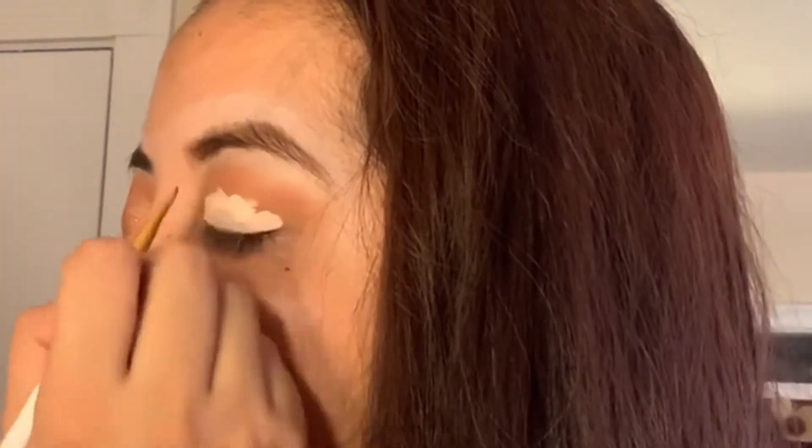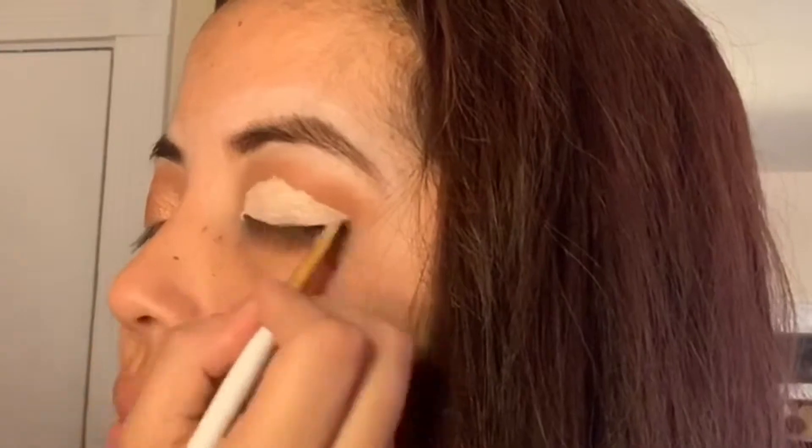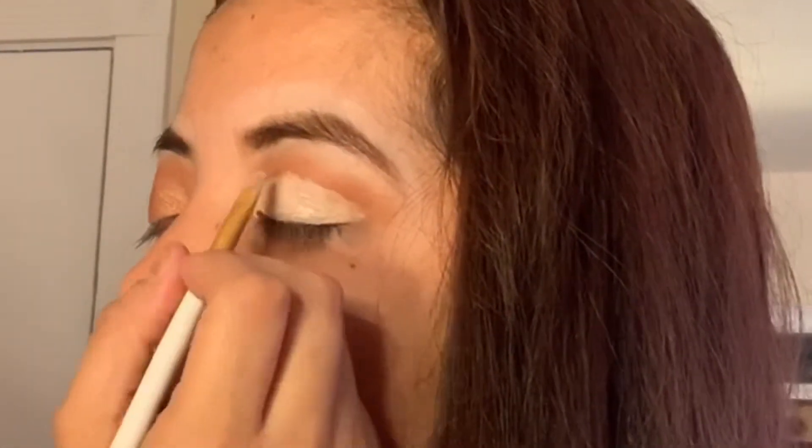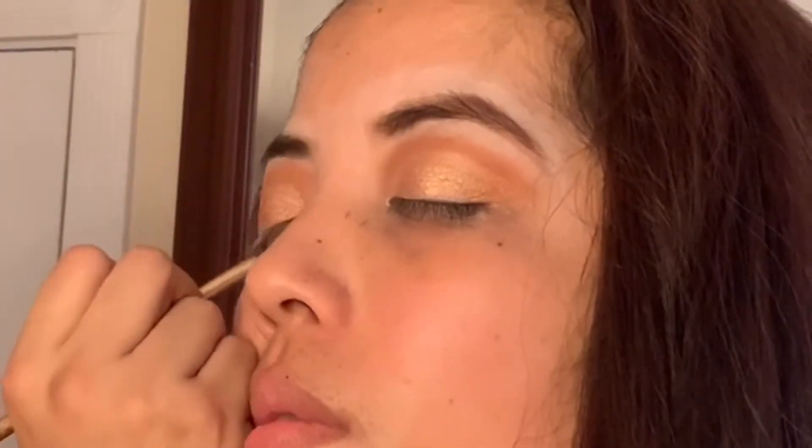I'm going to do the same thing to the other eye. Now I'm using the Luxie 131 brush with the shade in the crease, blending out all of the shadows I put in her eye. It gives a little bit more color and looks more natural, and most importantly it will eliminate all of the harsh lines.